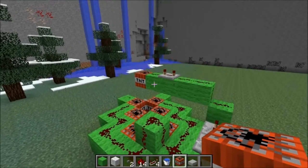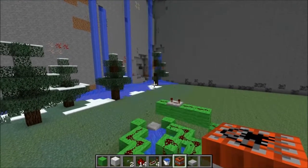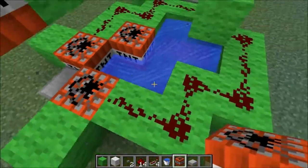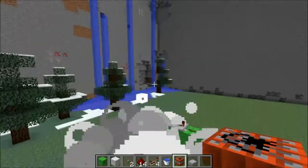Hello everyone, Cloud here and today I'm going to be showing you how to make the angled cannon. This cannon is personally one of my favorites because I could not find anything on YouTube about any cannons or anyone that has done an angled cannon. So I put this little thing together and I was quite proud of it.